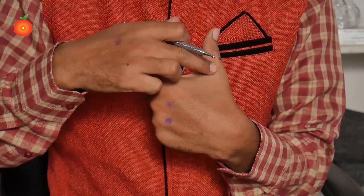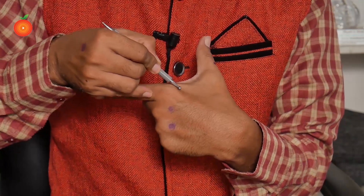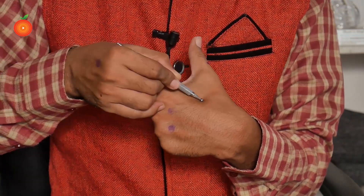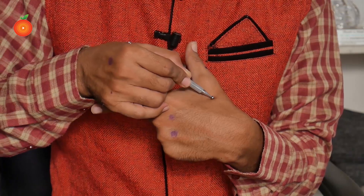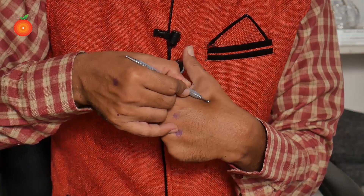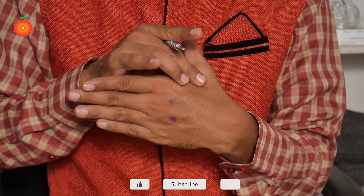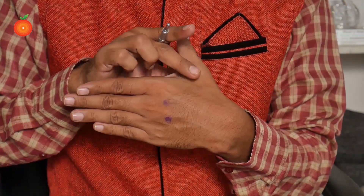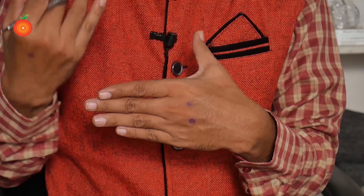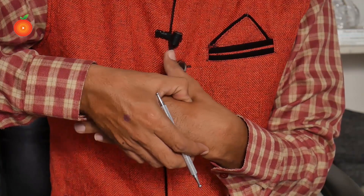According to Sujok therapy, this is our hand and this is our neck. For those suffering with shoulder pain, this is the area — where this finger and this finger connect, this area is the shoulder joint area. You need to press here. Those suffering with left shoulder pain need to take the left hand; those suffering with right shoulder pain need to take the right hand.